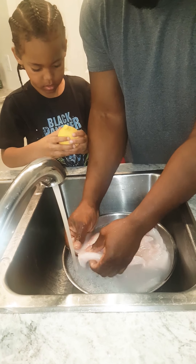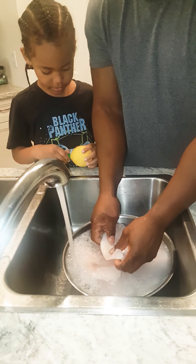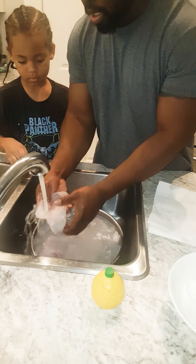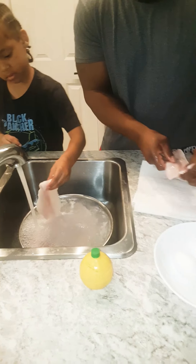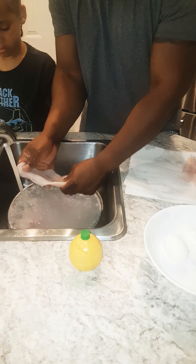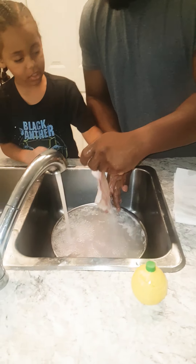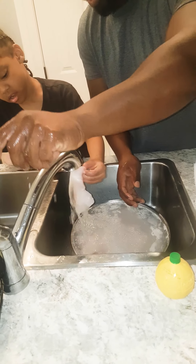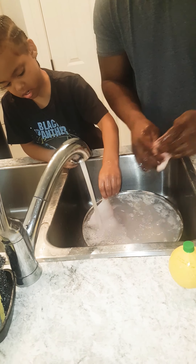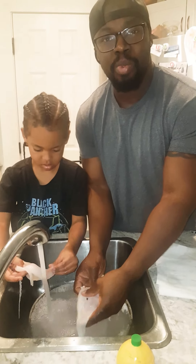Wash it off — you want to get in here. We're just going to keep rinsing it to get that slimy film off, then we'll put it on the paper towel so we don't mess up the counter. Grab one and give it a little wash — use both hands, don't be shy. You've got to wash it, not just rinse it — feel the slime off. We'll do this for all the rest of the fish.